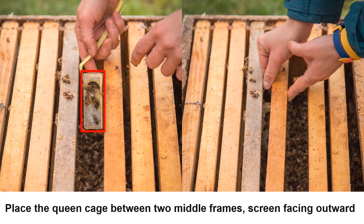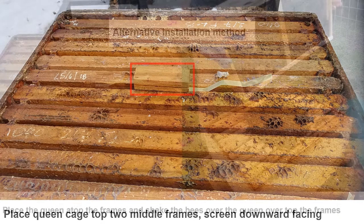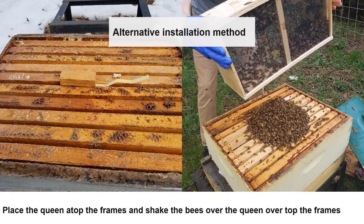Otherwise the queen cage can easily fall to the bottom of the hive and she will die. The second technique is to place the queen on top of the frames, centered in the middle of the hive, with the screen facing downward. This technique is ideal if the frames are new and not yet drawn out. Although the worker bees are at the bottom of the hive, it will not take long for them to find the queen due to the strong pheromones that she elicits.